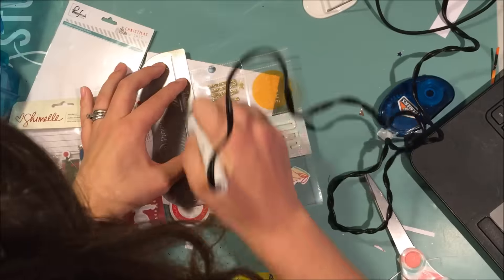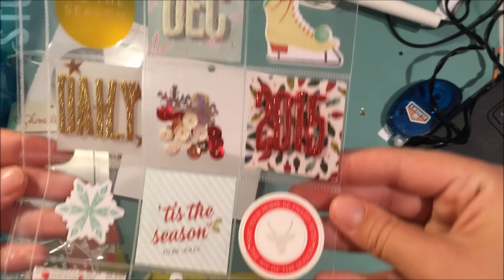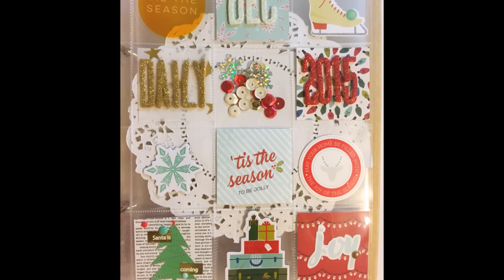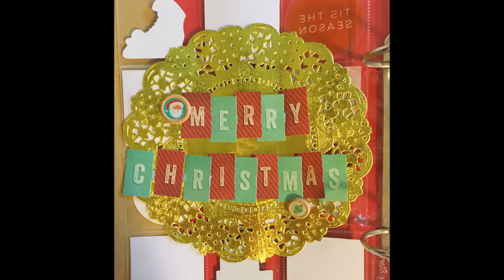I do put a doily and some stuff on the back, but you'll just see that in the pictures. There is a close-up. Thank you guys so much for watching — I'm really excited for December Daily! Please like, subscribe, and comment, and I'll see you soon. Bye!